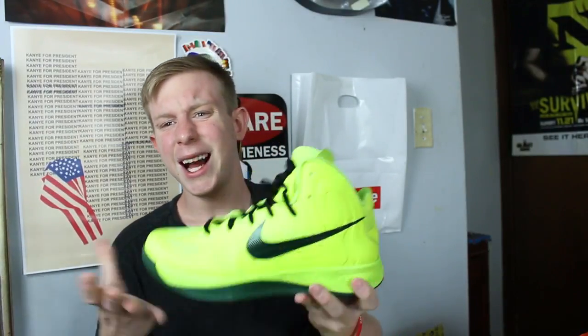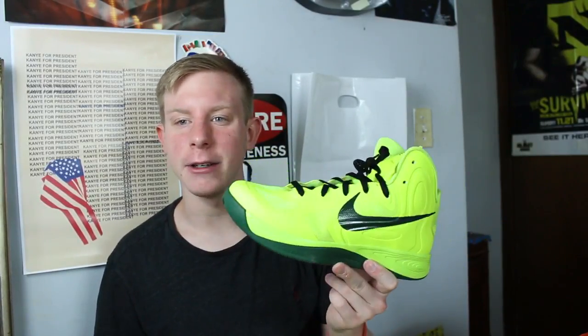Here's another example of just buying it to make your collection bigger — Hyperfuse in a volt colorway. Super ugly basketball shoes — something a sixth grader would say has heat. I don't know, they were like $30. I really just need to get rid of them, donate them, or give them to one of my friends.